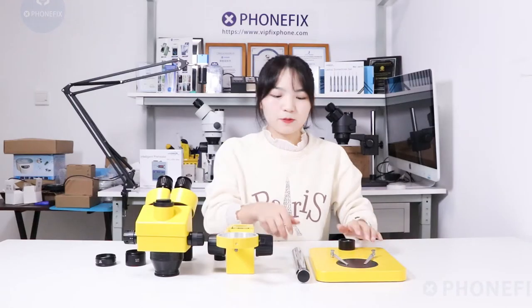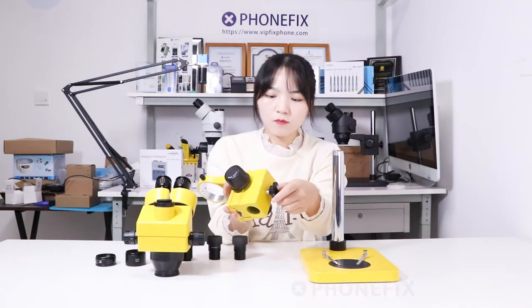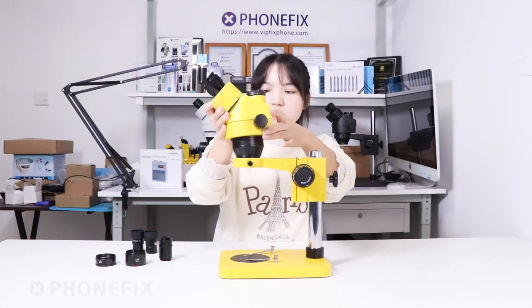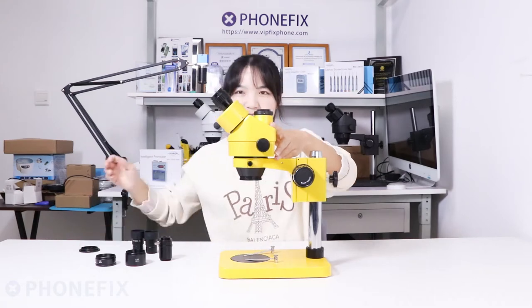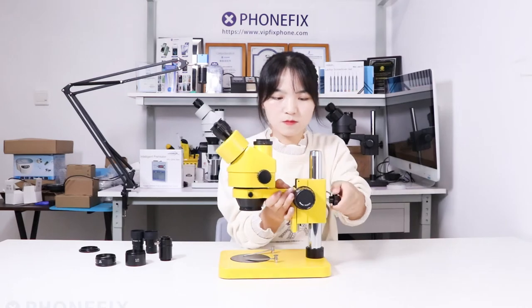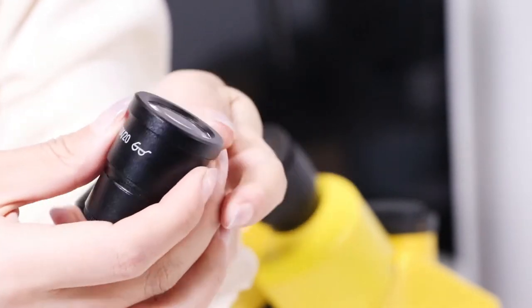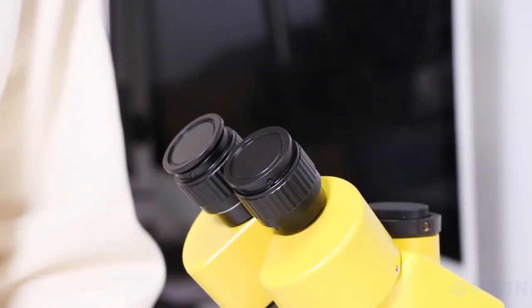Now let's install the microscope. It's a pair of eyepieces and the model is 10-20x. Now let's install the eyepiece.